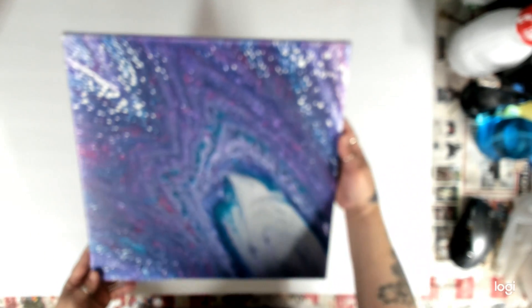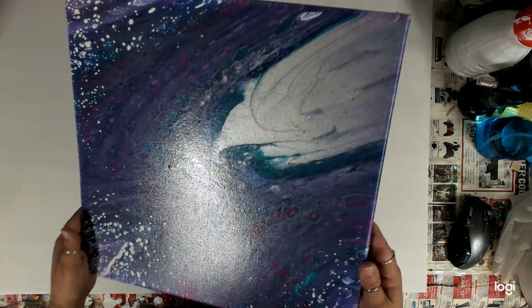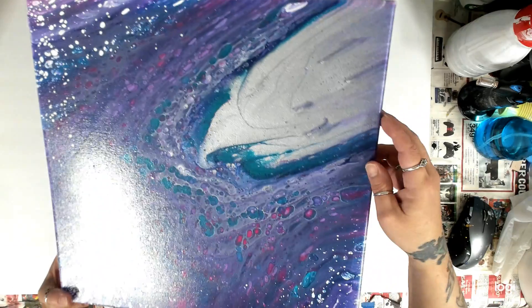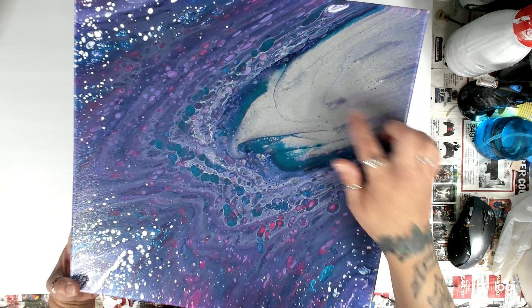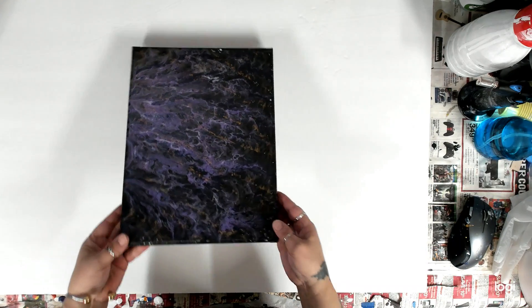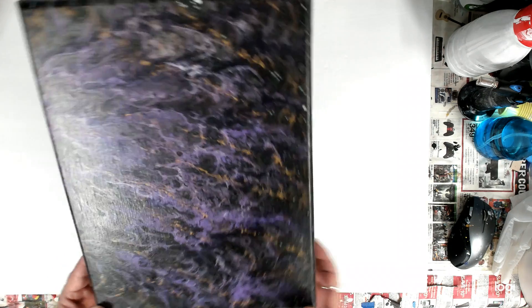It ended up with this silver right there. I kind of see a bird — like here's the beak, and here's the eye. Anyway, here's this one. If anybody's interested in anything, I'll put my email below — just let me know because everything is for sale. Here's one I did a long time ago — not sure if there's a video — it's purple, black, and gold.